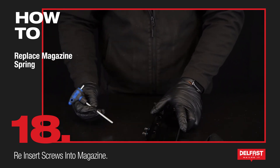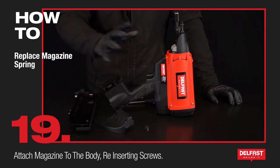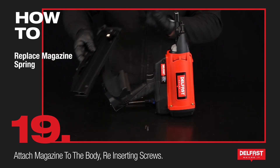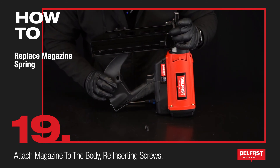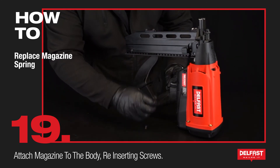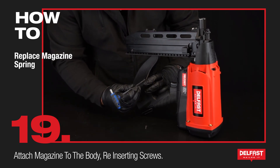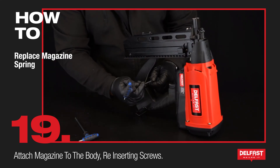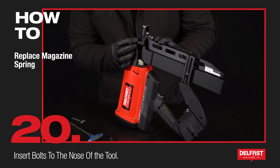Awesome. Now we're going to join the magazine back to the body of the gun, making sure that the belt hook is out of the way. Place this so it's lining up with the top and the bottom. Now we're going to place these screws back in — 5mm and 3mm.